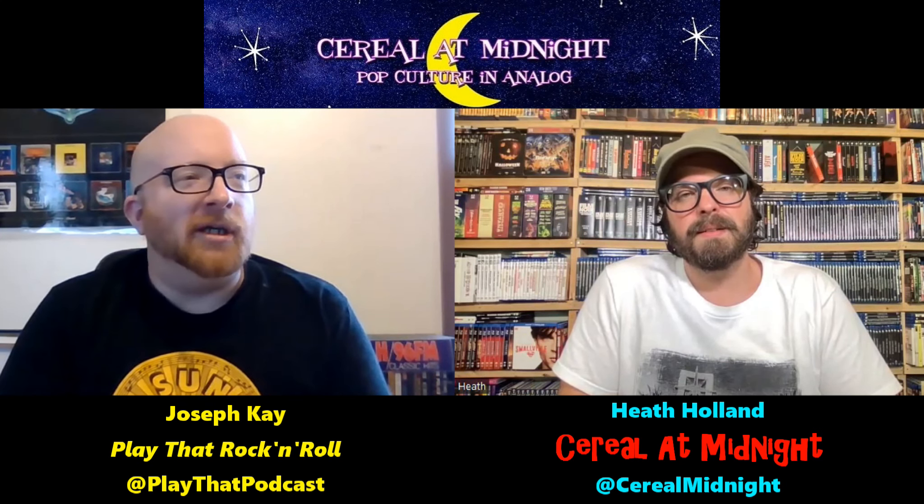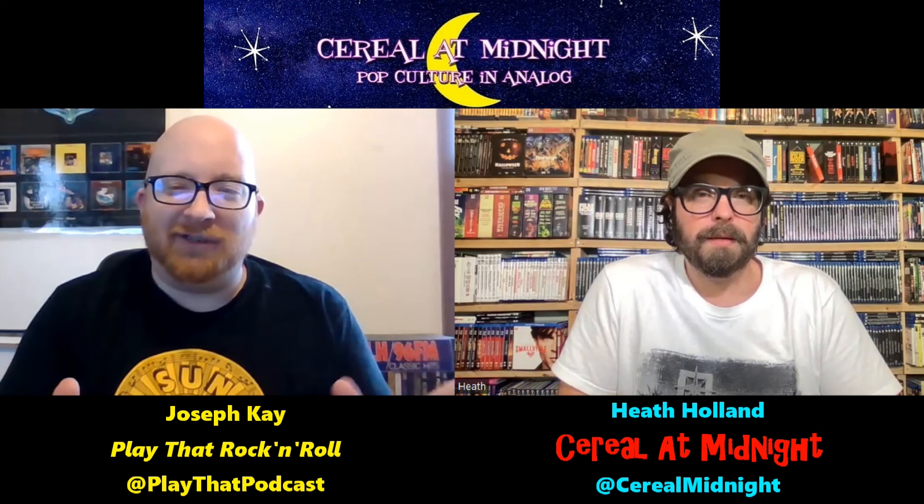Another part of your physical media collection is paperback fiction — pulp fiction if you will. I remember one of your unboxing videos where you talked about a series I read in high school. Let me just show you my bookshelf — check out all those Executioner novels.